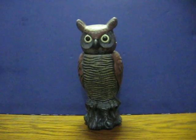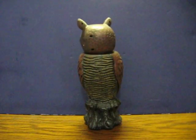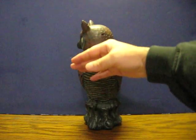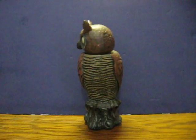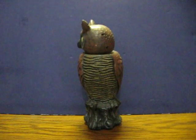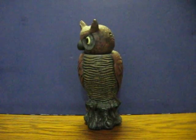His sensor is in his chest. Also, his eyes glow in the dark.